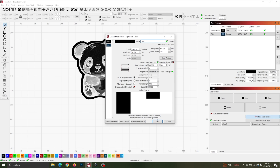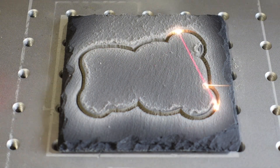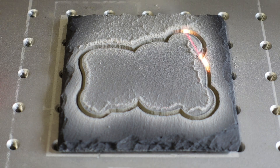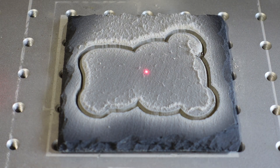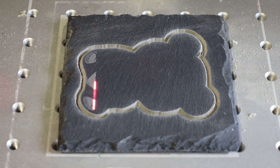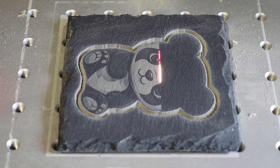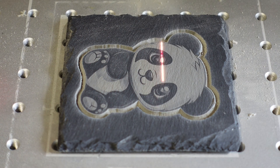Now let's start the task. Once the cutting is done, I use a soft brush to gently remove the dust. Be careful not to move the slate accidentally. Time to run the image engraving. If the first pass doesn't give enough contrast, just engrave it a second time.